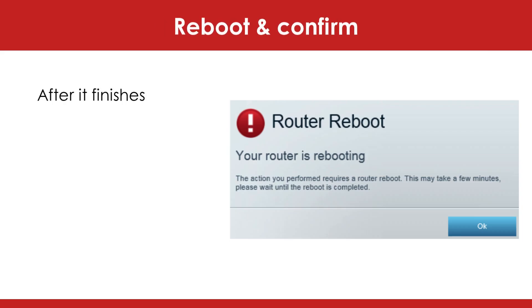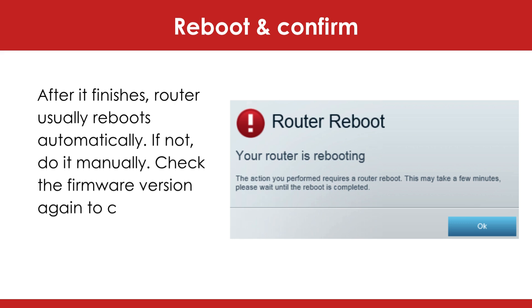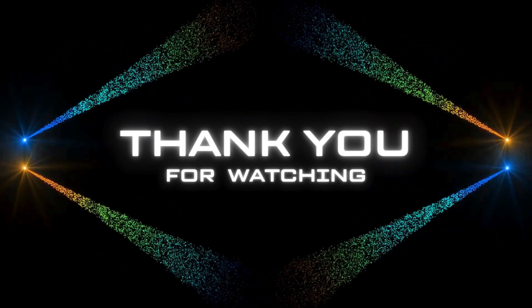Reboot and confirm. After it finishes, the router usually reboots automatically. If not, do it manually. Check the firmware version again to confirm the update stuck. Done — thank you for watching.